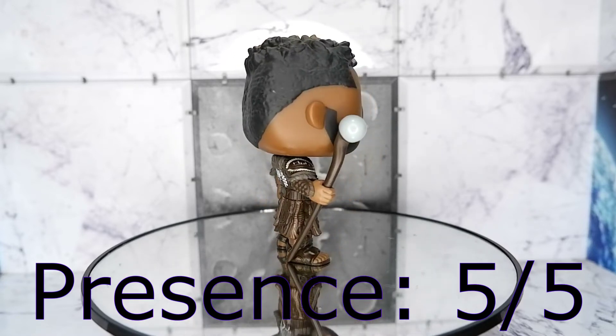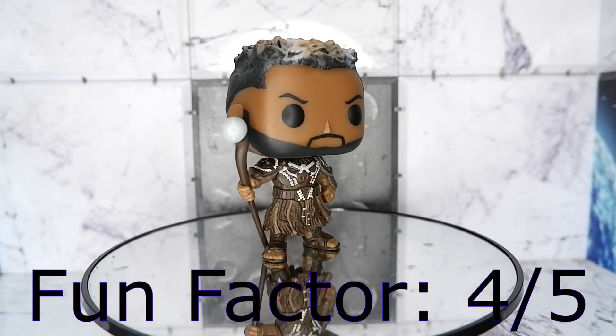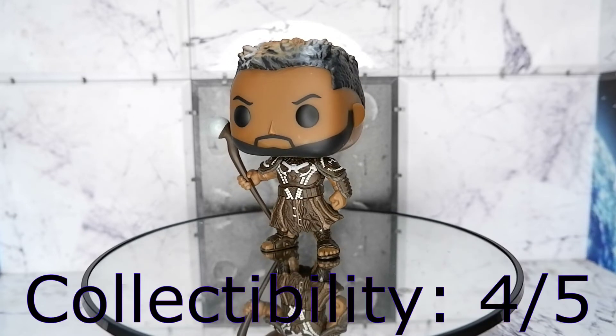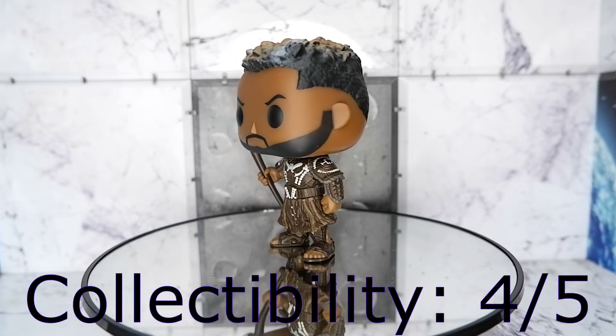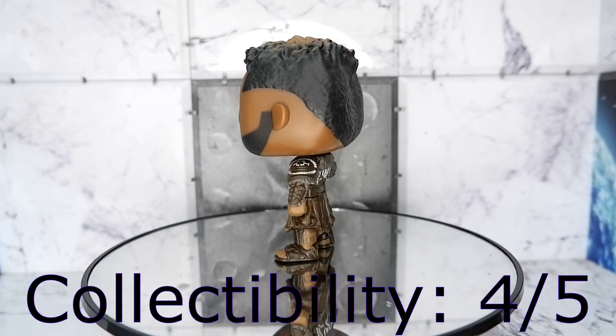Fun factor: four. I love this character — I'm going to be playing with this one. Collectability: four. He's a well-loved character and now a central figure of Wakanda. This could be highly collectable in the future.